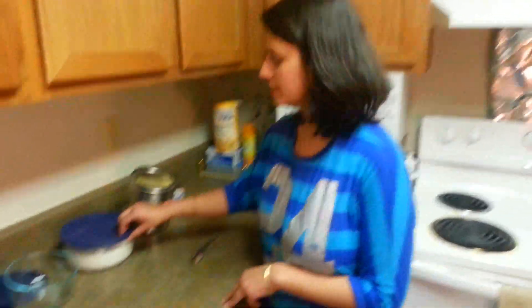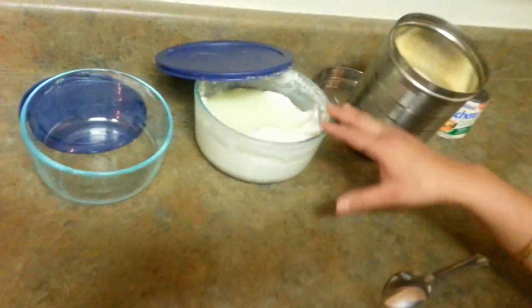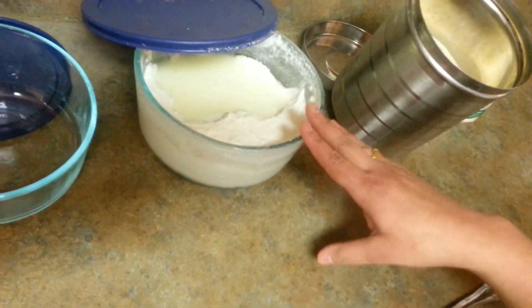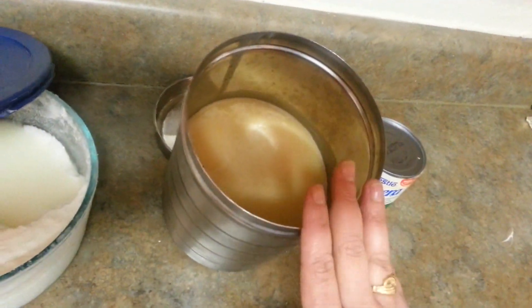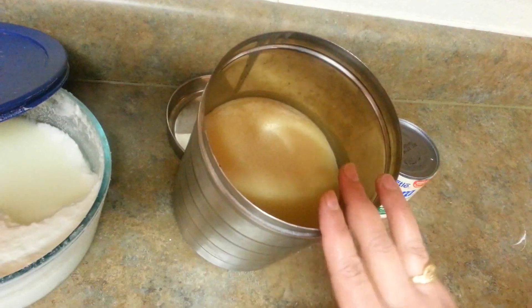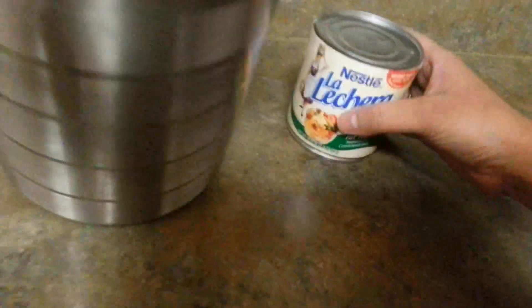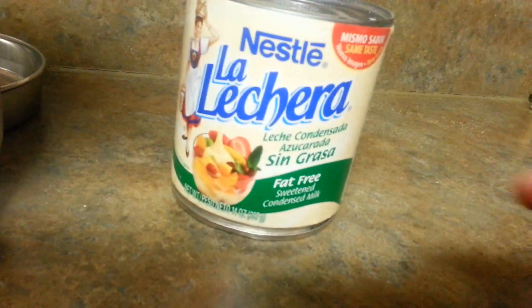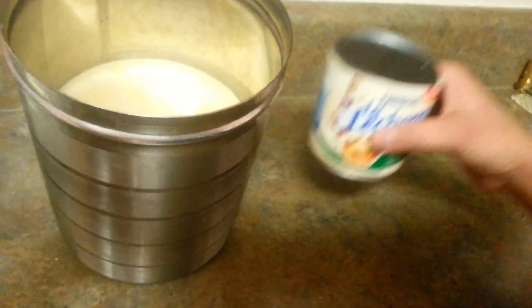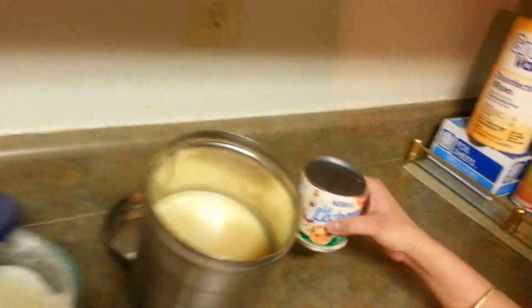So let's see what we have for ingredients. We need 2 to 3 tablespoons of curd and 1 tablespoon of clarified butter. You can see my other recipe on how to make clarified butter, that is desi ghee. And we also need sweetened condensed milk — I have 14 ounces of sweetened condensed milk.